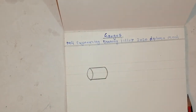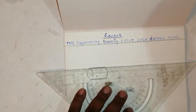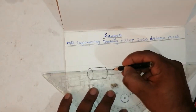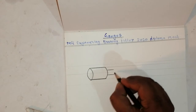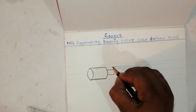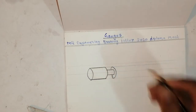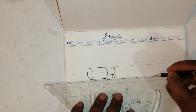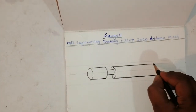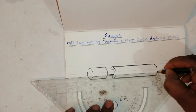Draw one more circle like this. Take this as a reference line and the drawing will come very neatly. Take the middle portion like this, then just join the circles like this. After that draw one horizontal line and one more circle, taking this reference line.